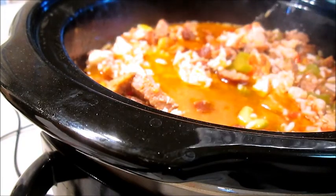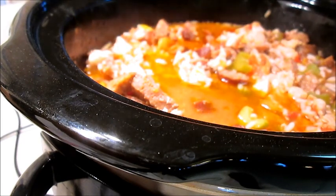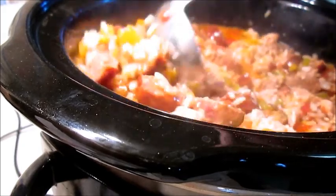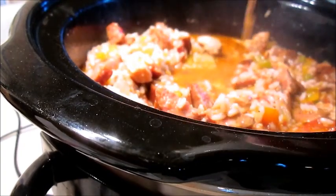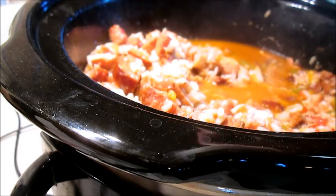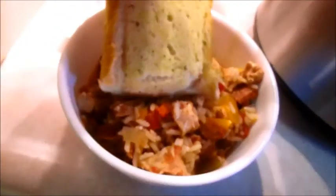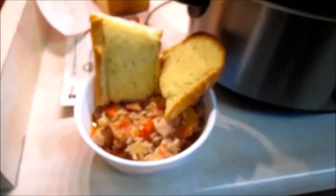Alright, so 30 minutes later, it's time to bowl. It should look like this. I probably would have added a little bit more rice, but that's alright. I would suggest two pieces of garlic bread on the side. And there you go — it'll be about time for the taste test.